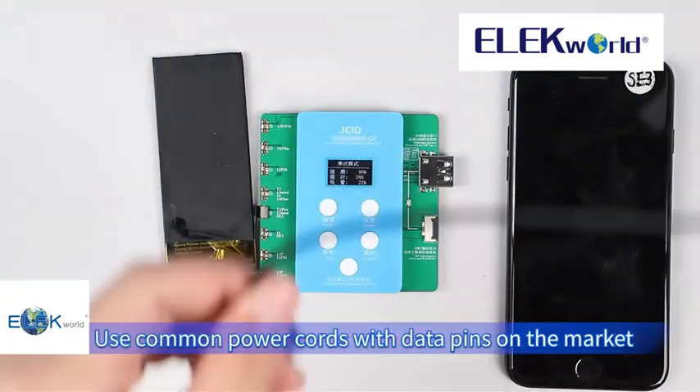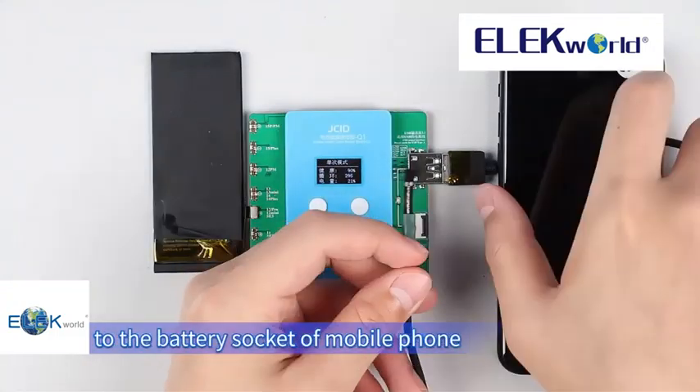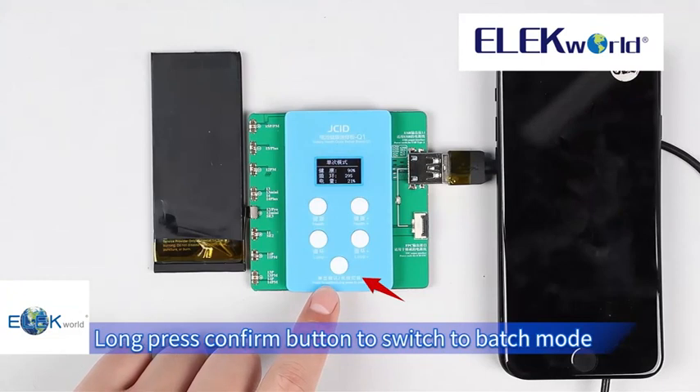Use common power cords with data pins on the market to connect the output interface of the USB cable to the battery socket of the mobile phone. Long press the confirm button to switch to batch mode.